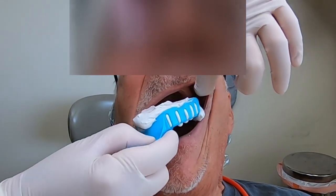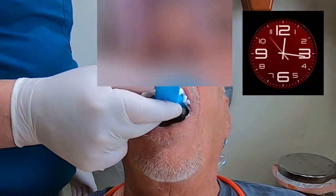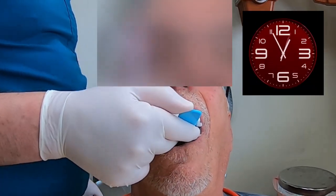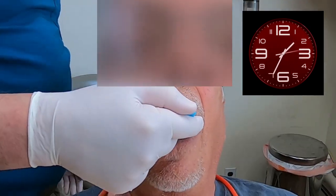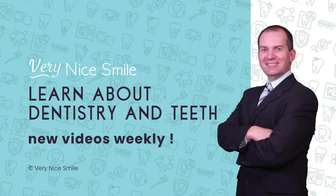Now we're going to do the same thing on the top. The upper is going to be a little easier since there's no teeth involved, so it's just an impression of the ridge. The reason we're taking these impressions is so that my dental lab can make me a set of custom trays. These are the trays that I'm going to border mold and take a secondary impression — and that'll be in the next video.